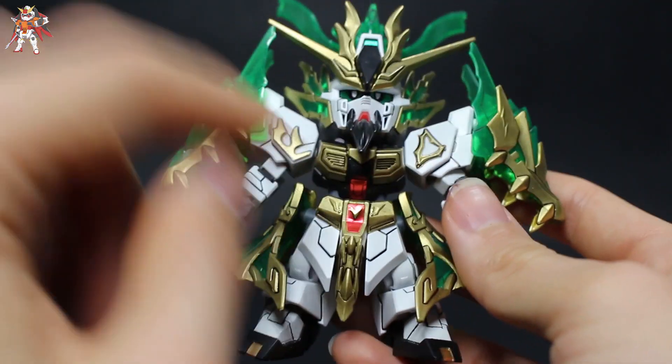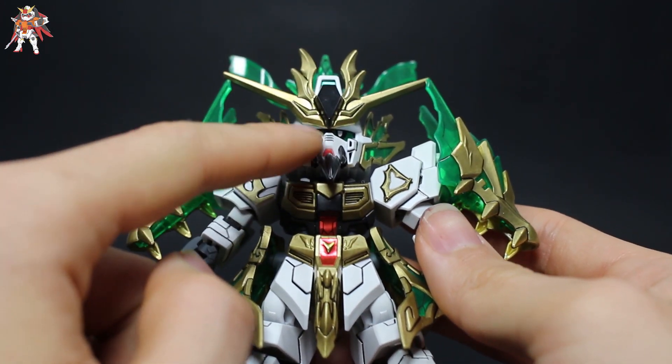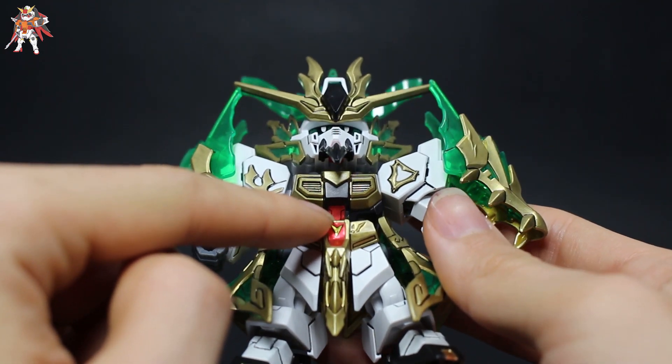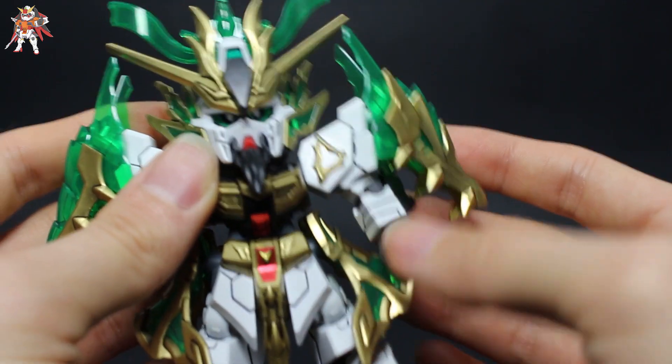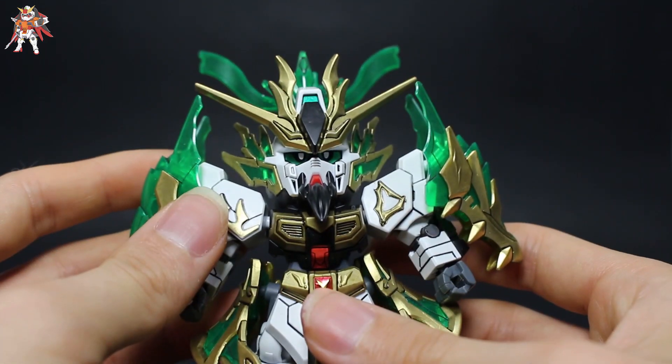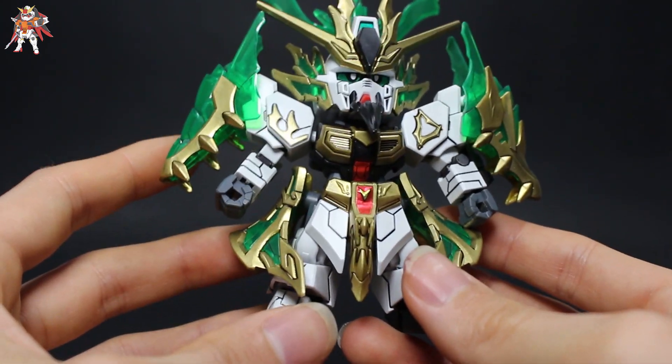Overall with this kit, I only used three stickers — on the eyes and these red stickers. The reason I used those red stickers is because the red paint I used would not stay, so it actually looks a lot better with the stickers for once.